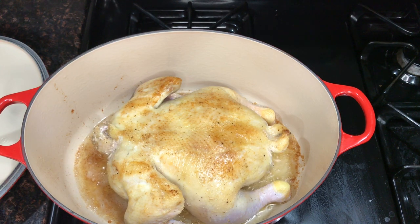It's going to take about five to ten minutes each side, and also if you can just tilt it on its side a little bit, just so you get some crispiness on the legs as well.